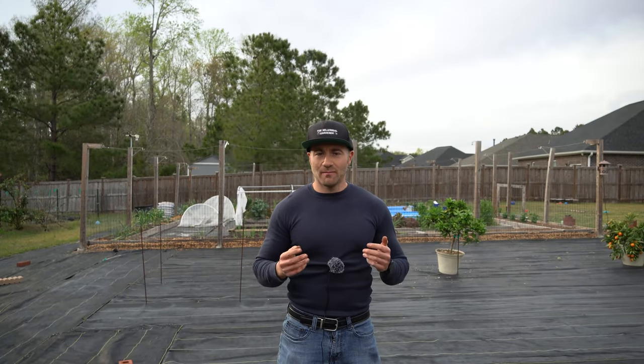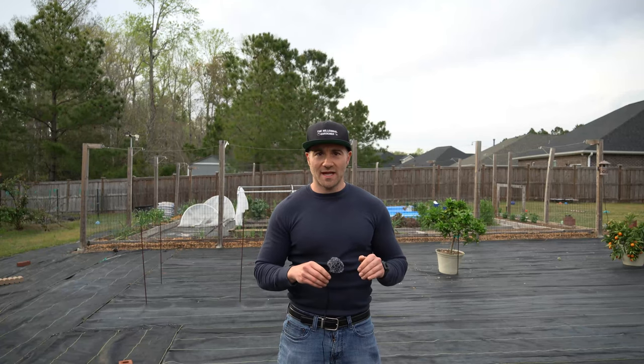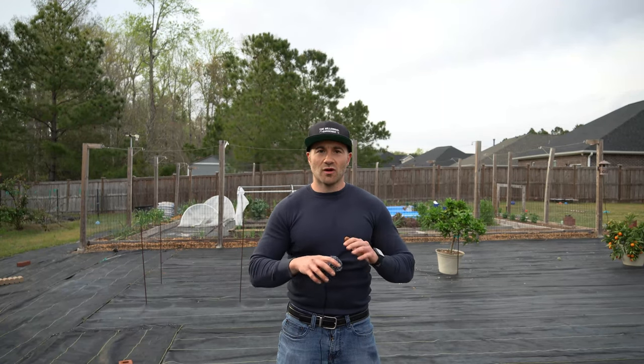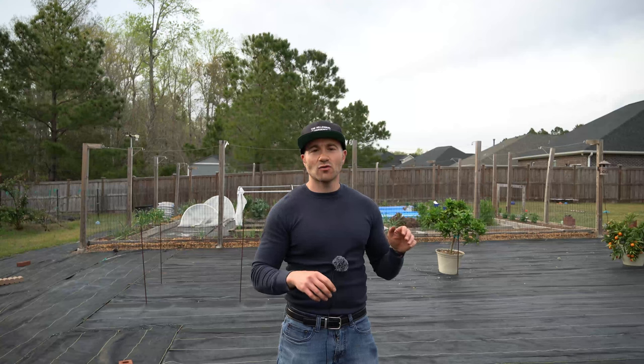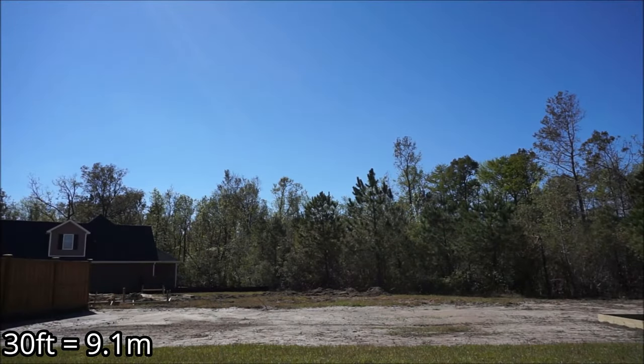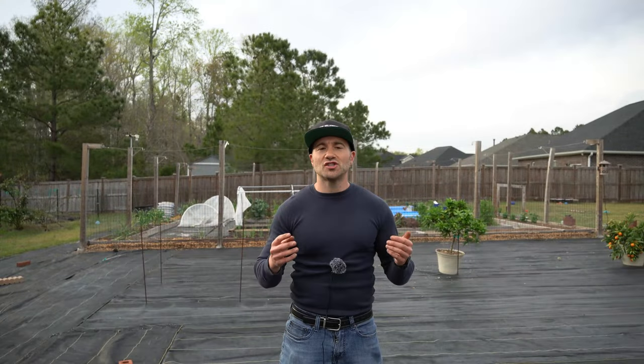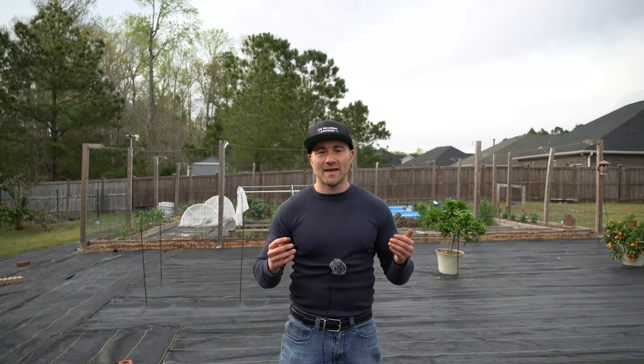I had this house built from scratch by a builder back in 2018 and moved in here in September of 2018. The way it worked was it was a lot that they clear-cut, and they only sodded the back 30 feet of lawn, so everything else was either weeds or sand. I knew that if I didn't do something it would quickly turn into a giant field of weeds that I wouldn't be able to maintain.